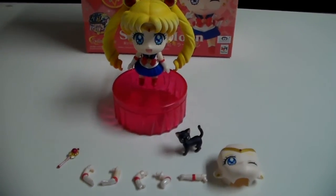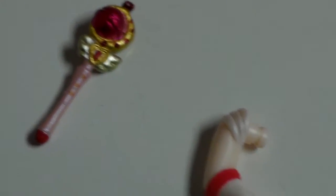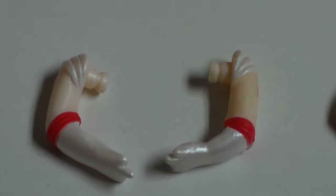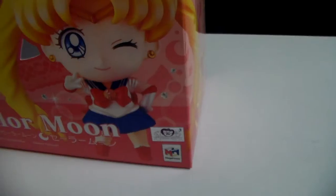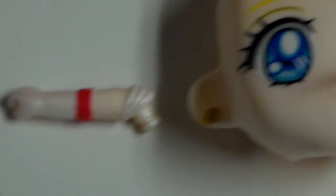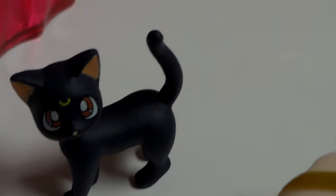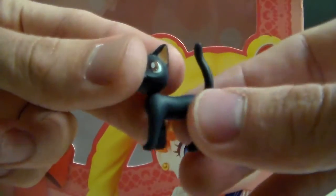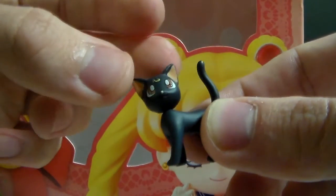This figure comes with a lot of extra parts. She comes with a Cutie Moon Rod, the 'in the name of the moon I'll punish you' hands, and these hands so you can do this pose right here. She also comes with a grab hand to hold the Cutie Moon Rod, an extra face, and Luna! Luna can also move her head, though it's a little bit hard so be very careful because it can break easily.